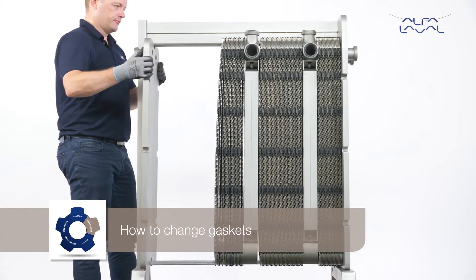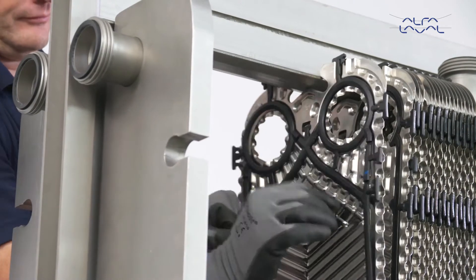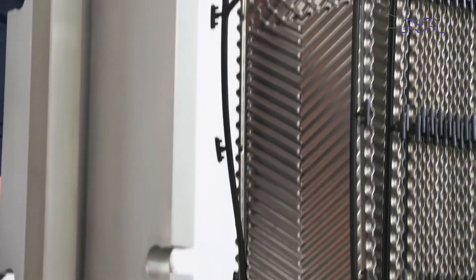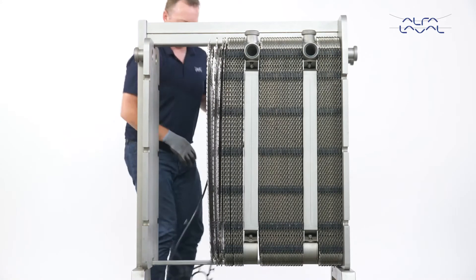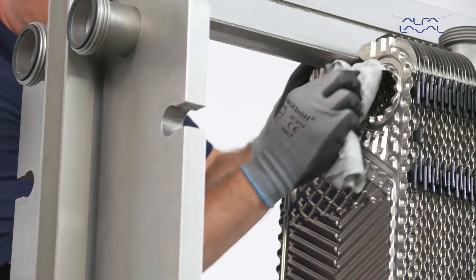How to change gaskets. First, remove the old gaskets. Make sure that all sealing surfaces are dry, clean and free of foreign matter such as fat or grease.